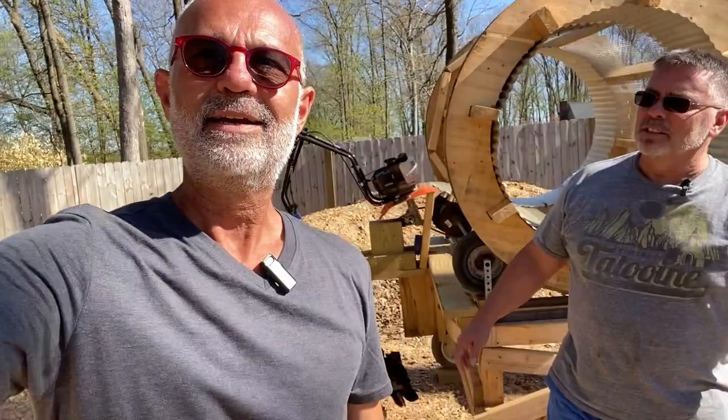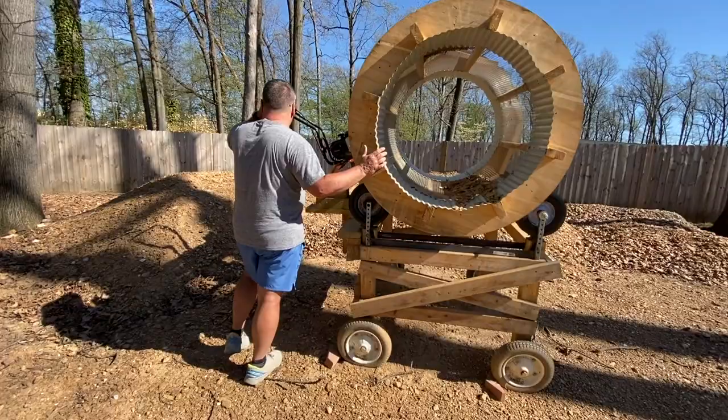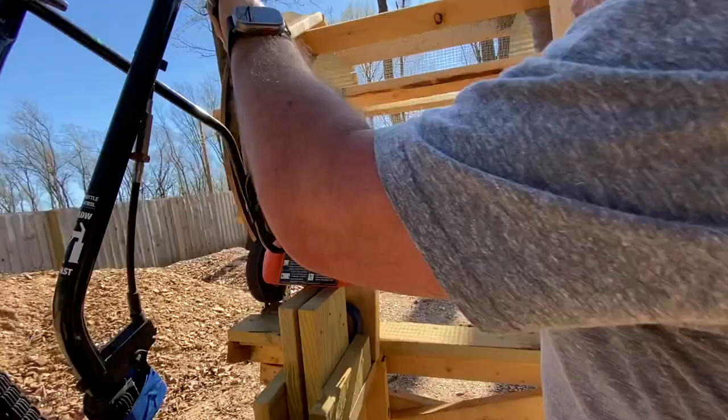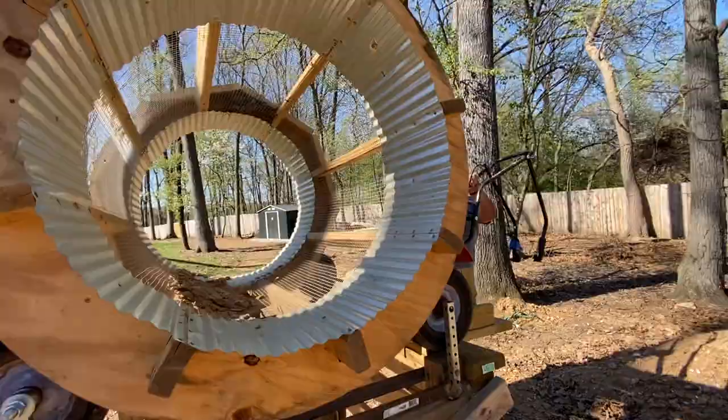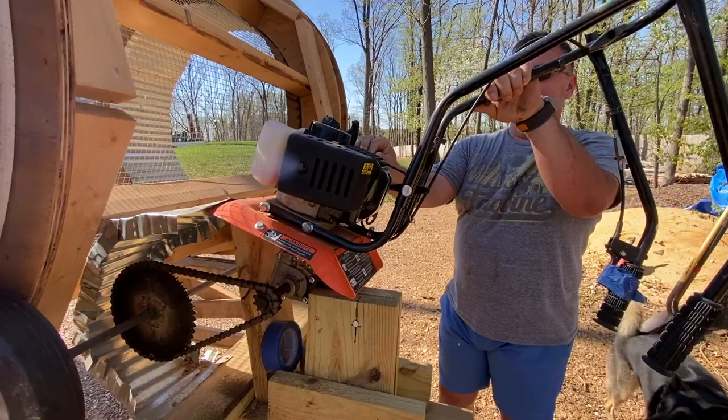It's run by — what is that? It's actually my leftover rototiller, a hand rototiller that I never used because it was a piece of junk. So Dave, what do you think the odds are of it starting? 50-50. It's been sitting all winter. Wow, that was one pull!